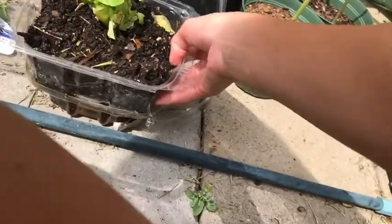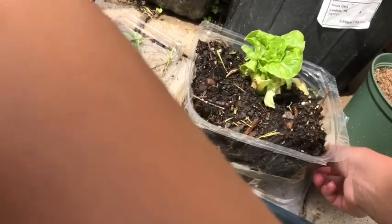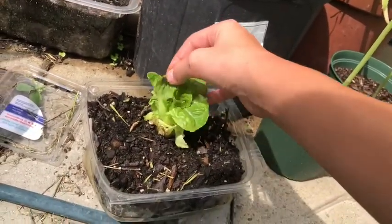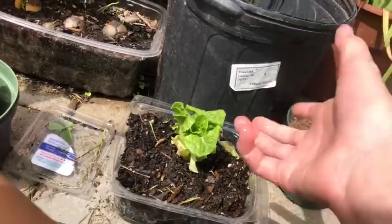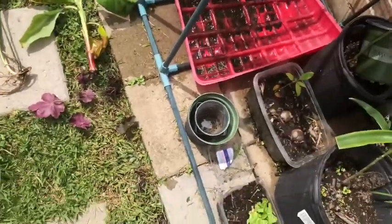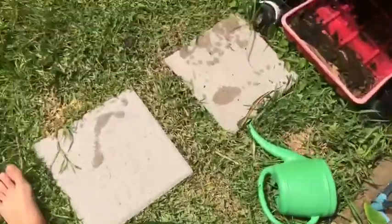I also planted some butter lettuce and I have to drain out the water every single day, because then you start getting mosquitoes. I also just go for the breakout period - the lettuce are really high concentrated - so I can keep the water in check. I kind of just keep it like that.